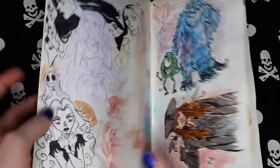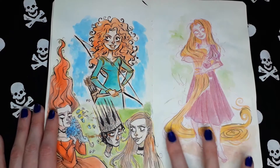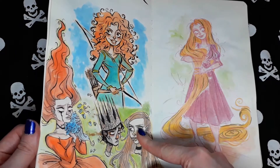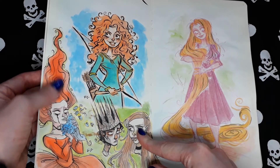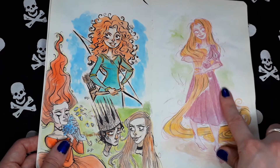A lot of Disney movies here. Merida. Random sketches — I think this is watercolor. Tangled.